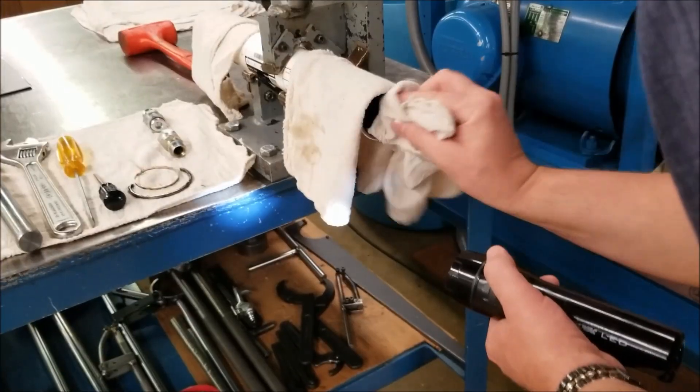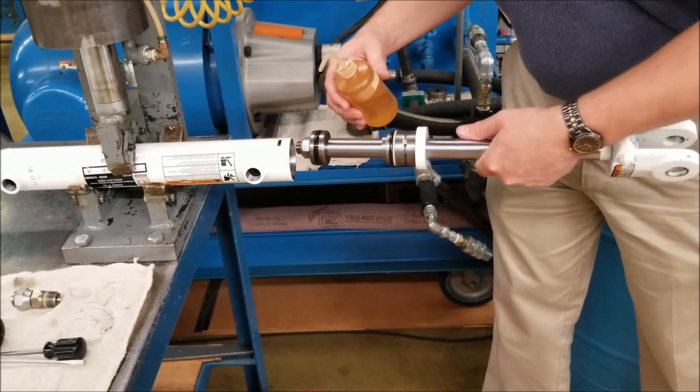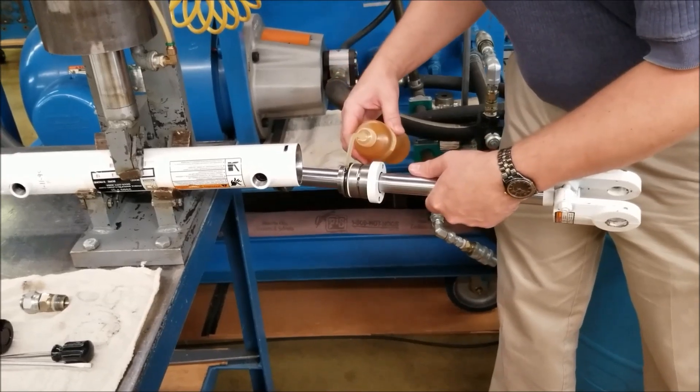Now make sure all internal parts are free of visible contamination. Remove the installation ring from the square wire groove prior to reassembly.